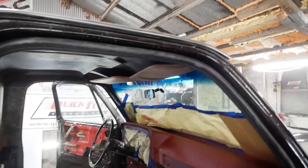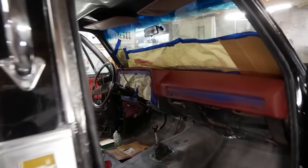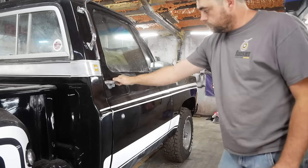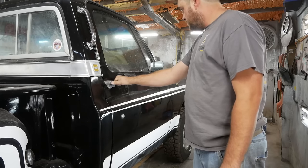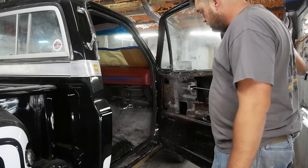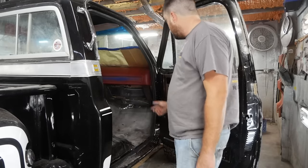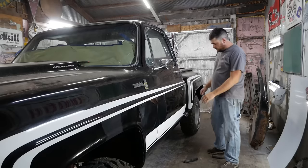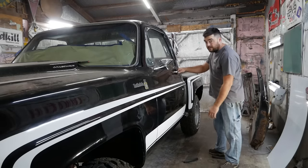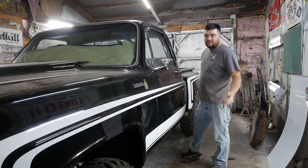I had some door seals left over from another project, so I just installed that — trim it to fit and see if the door still closes. The passenger door shuts really nice now. The driver's door is the real problem child — it's a door slammer, but it does shut. I don't think any amount of adjusting the striker is going to fix it because it's already kicked out at the bottom. It is what it is on this thing.